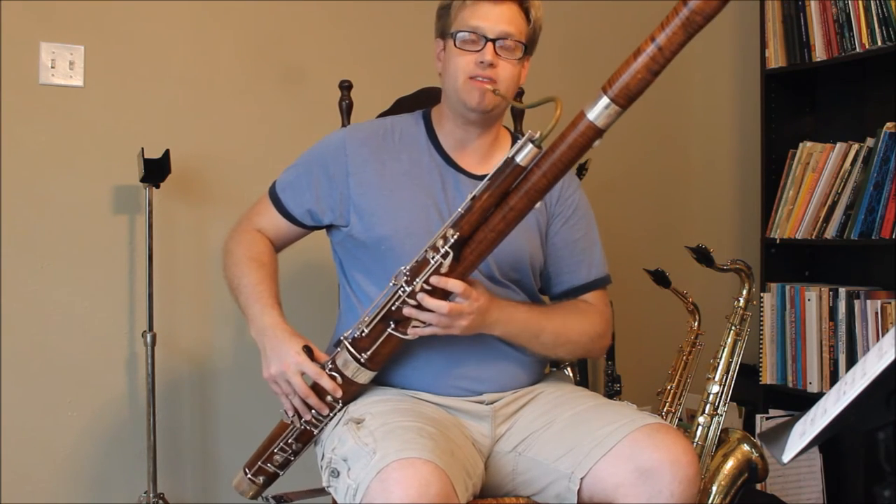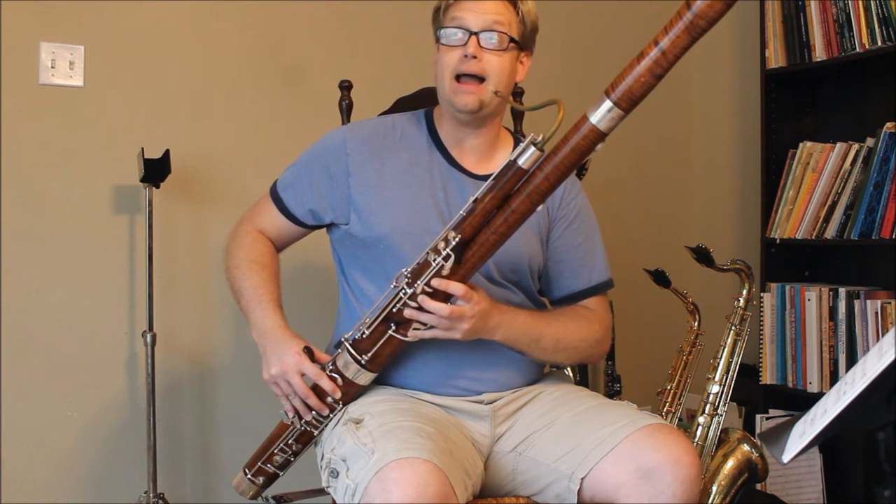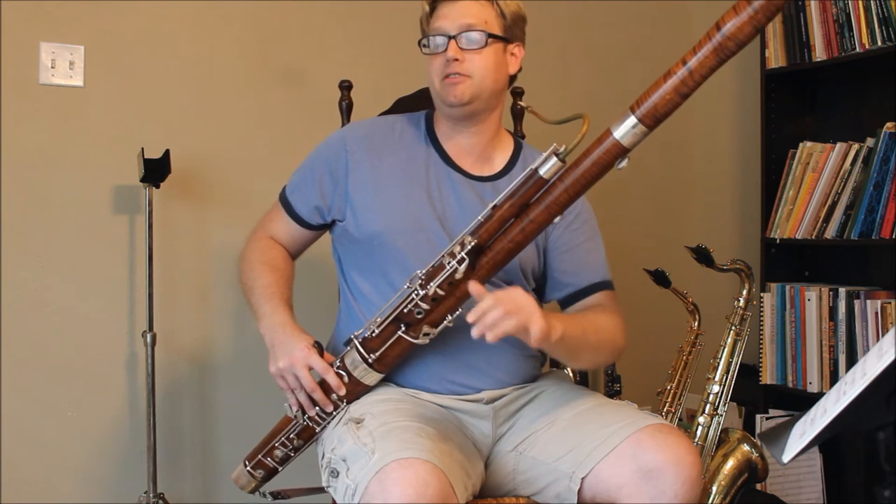I can do the same thing with the B-flat minor scale. I do have to put the pinky down for the D-flat, but it works beautifully.